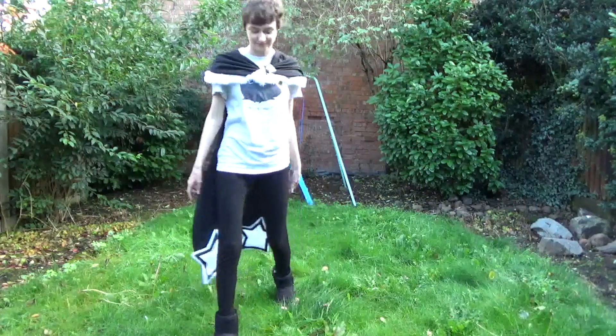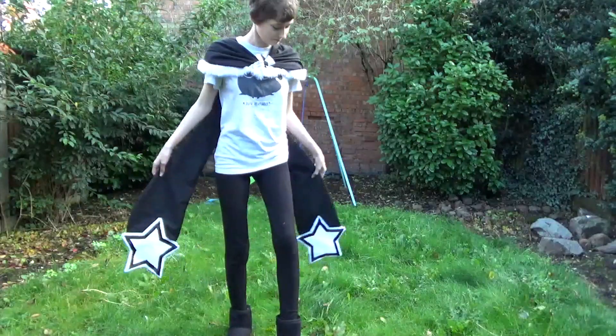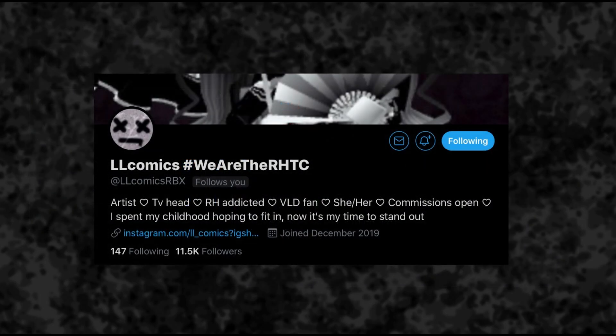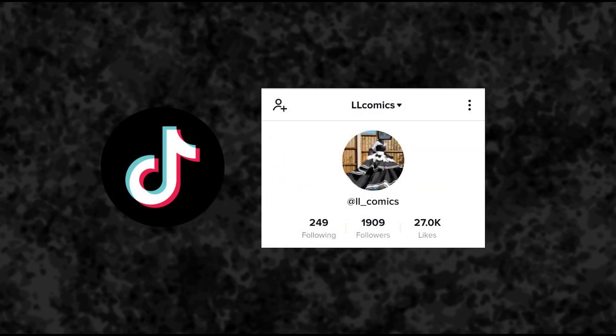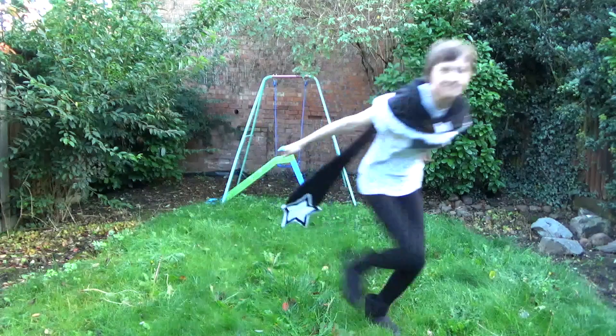I'm just glad that it's over. Anyway, I have a Roblox group which you can find through my profile. I also have a Twitter. These are both of my Instagram accounts — one is for cosplay and one is for art. I also have a TikTok account, but if you can't get onto TikTok for whatever reason, I upload my TikTok videos to my cosplay Instagram account under the Reels feature. But anyway, thanks for watching.